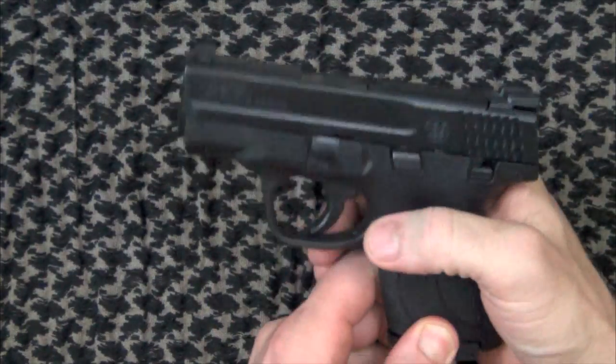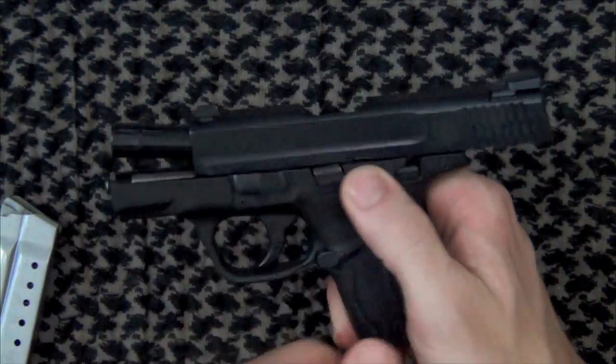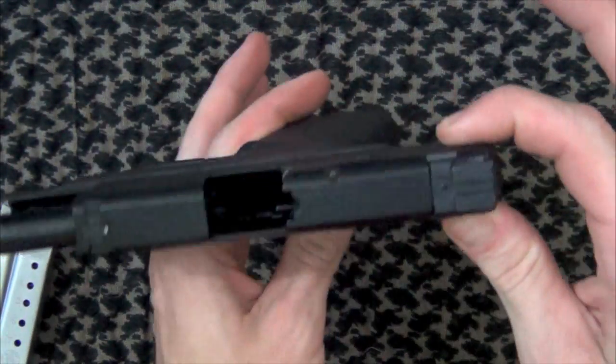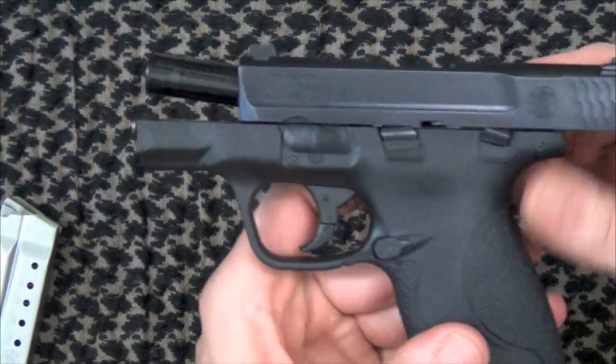The first thing you want to do in inspecting your pistol is go ahead and clear it. Drop your magazine, lock your slide to the rear, engage your safety, and inspect it to make sure it's clear. The weapon is clear. Now let me show you what's actually going on here.